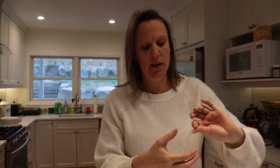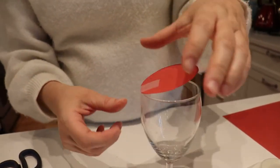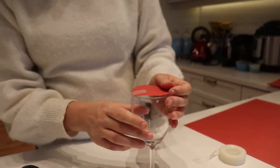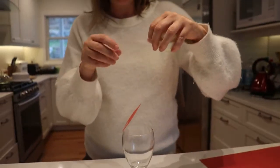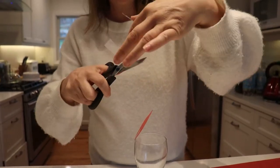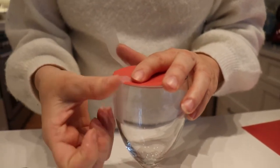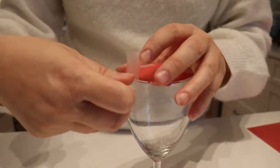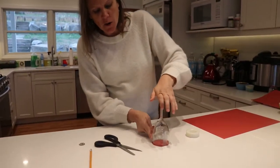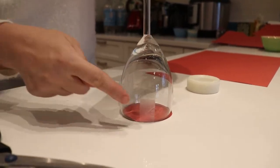Then take your tape and cut off a small piece. We're going to tape this circle of paper to the glass. This is a special type of tape which is see-through, so you shouldn't really be able to see it. I'm going to take another piece of tape and attach this circle to my glass. That should do it — let's have a look.